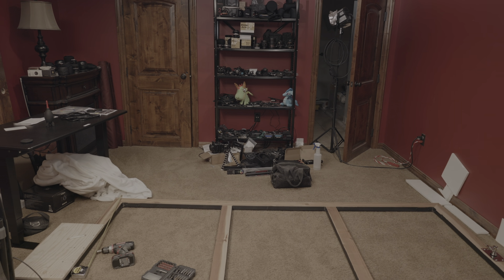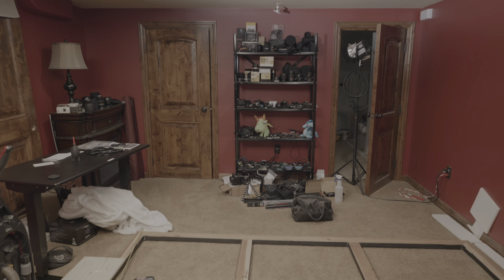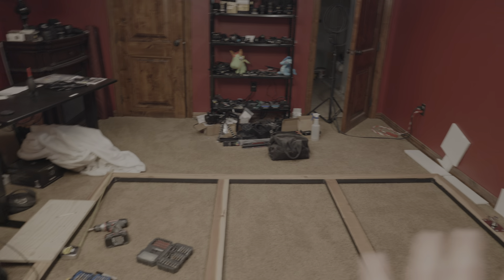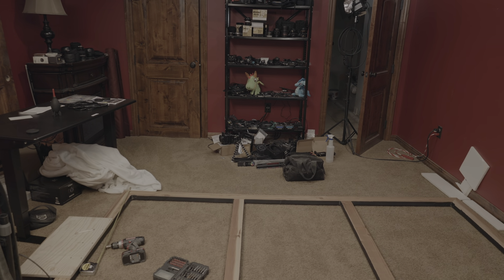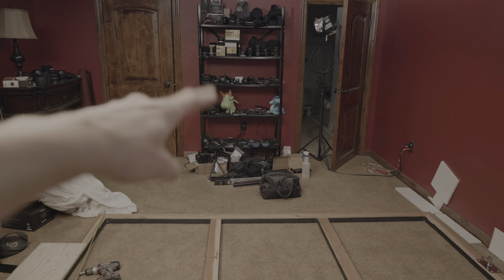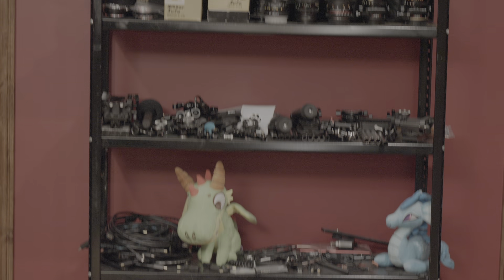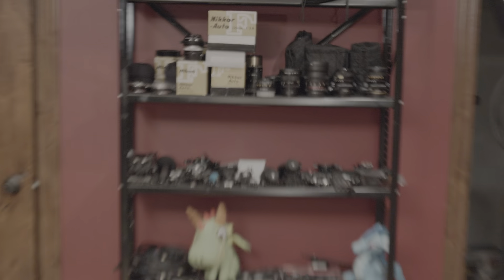I haven't talked very much about my studio space. This is where I usually shoot my videos — it's just in the basement. I'm renovating my setup. I've had my red desk sitting here, a light over here, maybe a hair light back there. That's my shelf with just a bunch of hardware, cables, lenses, and stuff on it.